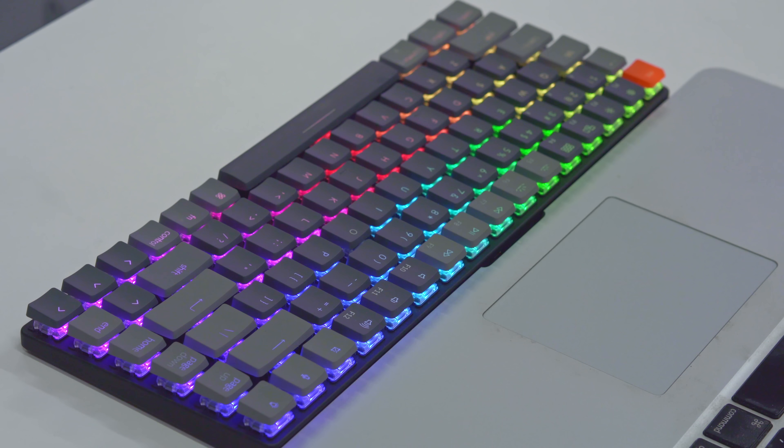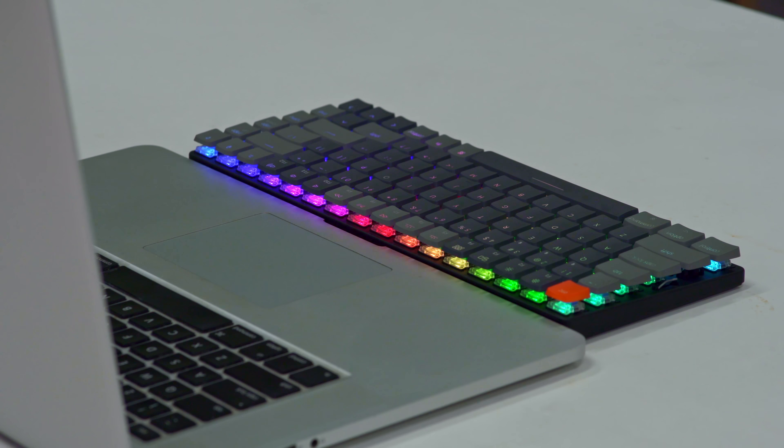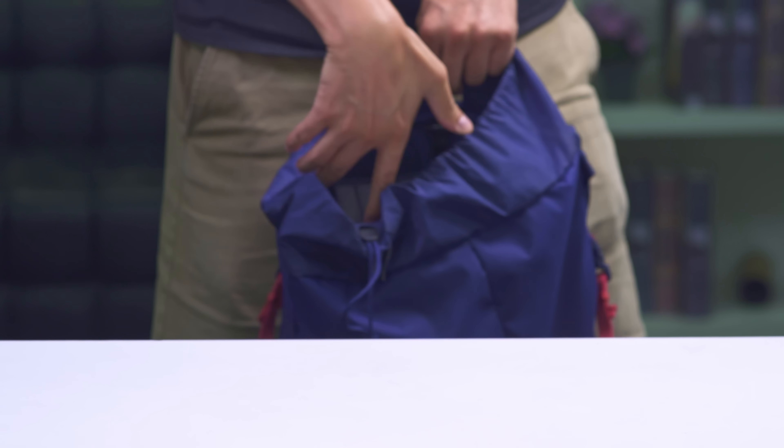Plus, it comes with 15 RGB backlight settings that can always sync with your mood. The K3 — your ultimate compact wireless mechanical keyboard.